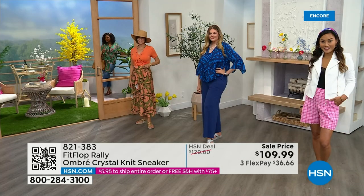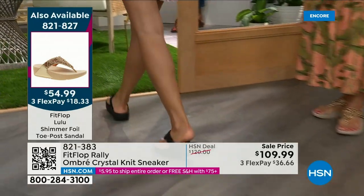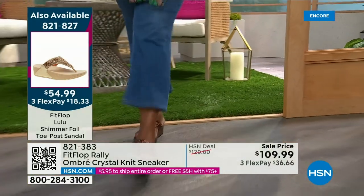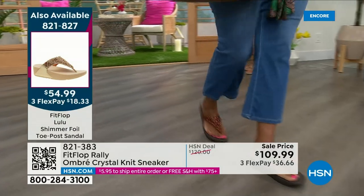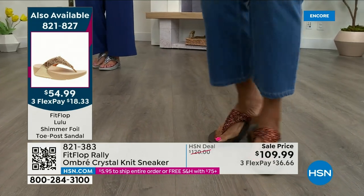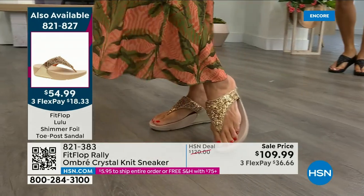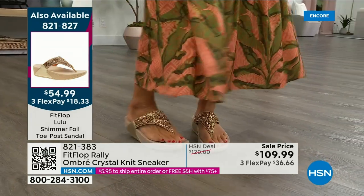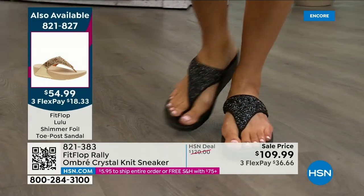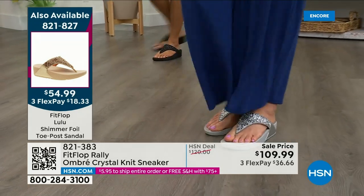Let me remind you of our Today's Special — 2,000 out the door and counting. Bronze is going to sell out so early. Here's your black, there's the bronze — those are the two bestsellers. Bronze is very limited. We also have gold as well as silver. It is an exclusive style only here at HSN. If you want the bronze for the day, we don't even have 2,000 left — we've sold 1,000. It is a statement-making sandal at $54.99.